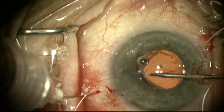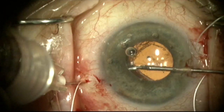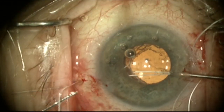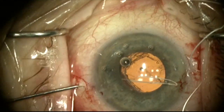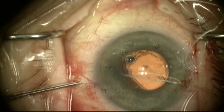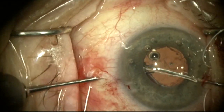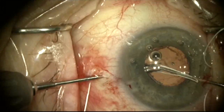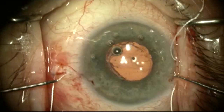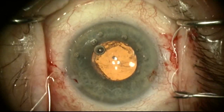Notice how I'm going to use the forceps in the right hand to position the lens to best center it. I now grab the suture with the right hand and retrieve it with the left hand coming through the superior part of the radial groove — the sclerotomy made previously. I'm going to push down a little bit on the lens bag complex with a Sinskey hook to create some space, grab the suture, and now this side is lassoed.